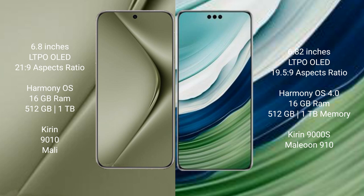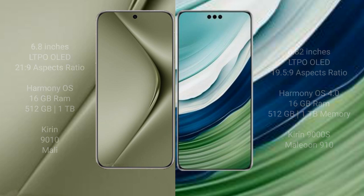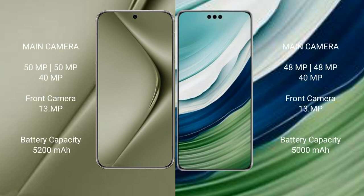The Wabe Pura 70 Ultra features 16GB RAM, up to 512GB internal storage, a Kirin 9000S processor, and a small GPU. The Wabe Mate 60 Pro Plus also comes with 16GB RAM, up to 512GB internal storage, a Kirin 9000S processor, and a GPU 910.